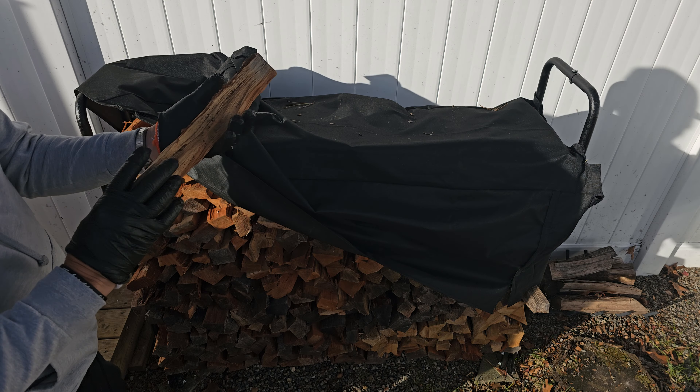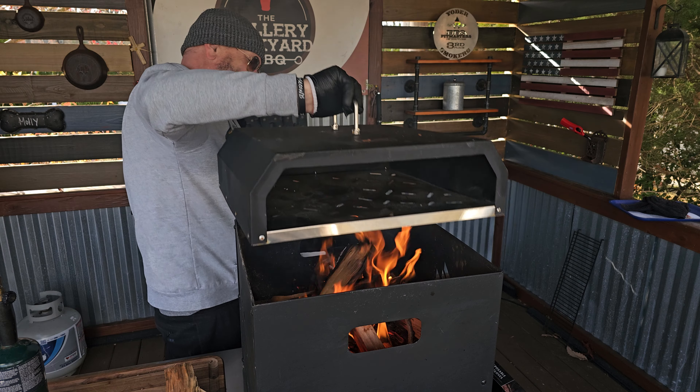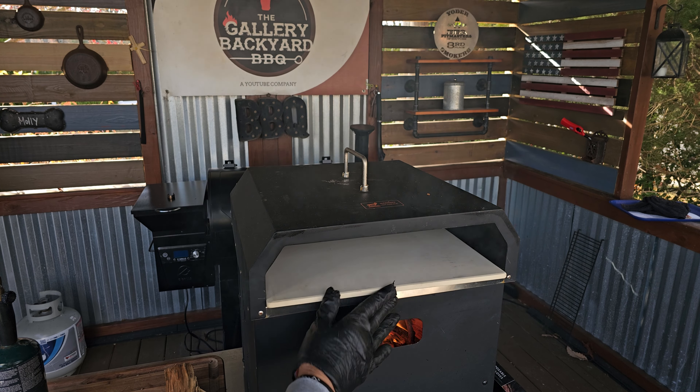As you can see, I've got some nice cherry wood. This is seasoned and ready to go. The whole process is probably only going to take about 10 minutes or so. Once it is lit and raging, I will get that top on and also get that stone in.